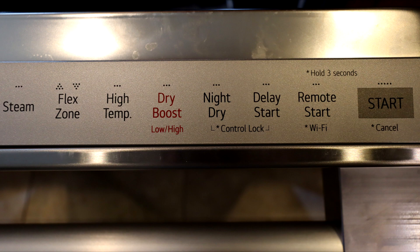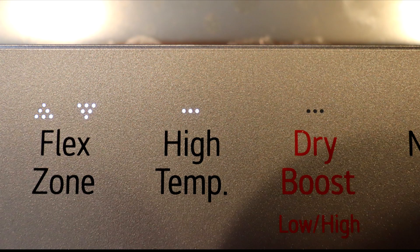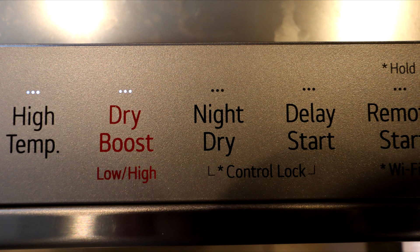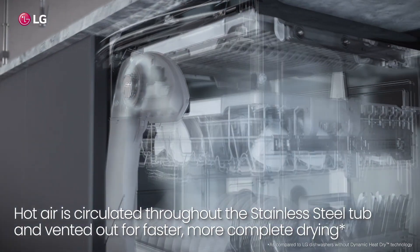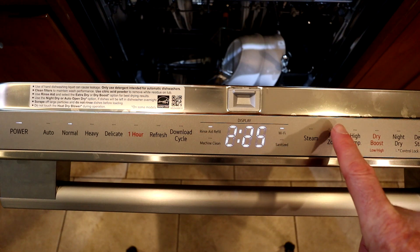There are a bunch of options that you can add to the run cycles depending on your needs. Steam, which we just talked about. High temp, which will boost the temperature of the water coming in by using a heating element. Flex zone, which is a option that emphasizes the top or bottom racks exclusively. The other options — dry boost and night dry — are not cleaning options but, as the name says, functions for drying the dishes. Dry boost runs a heater to dry your dishes; night dry runs a fan to remove the humidity in the dishwasher.